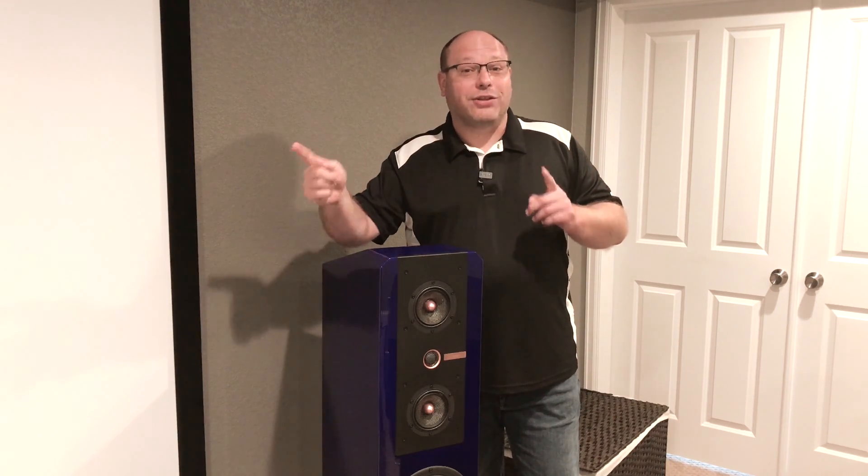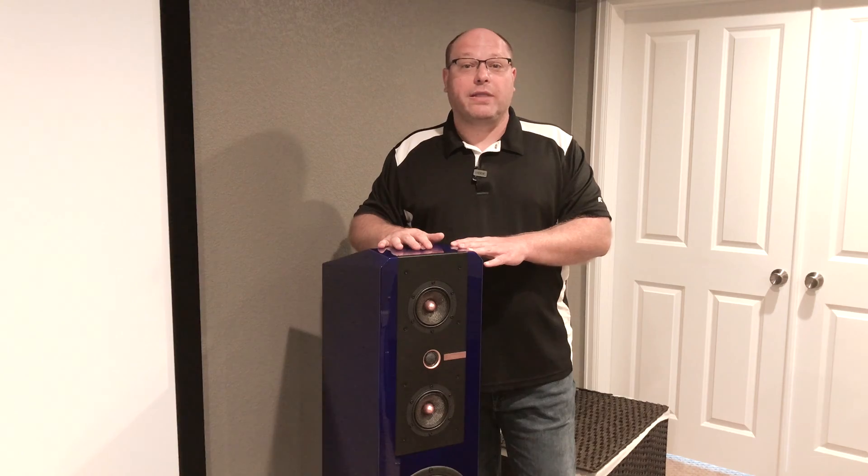That'll be for videos down the line. So once we get done with the sound part of this, we're going to be looking at stuff like projection and screens and media players, and we'll maybe even mix some of that in through the journey. But today, these guys, measurements, and let's start out by taking a quick look at that PC.